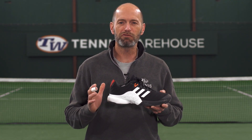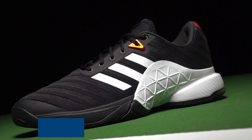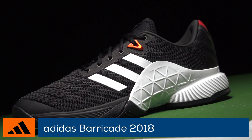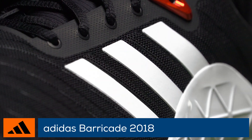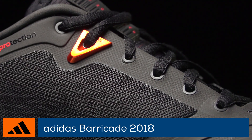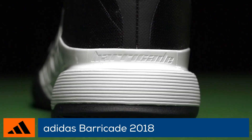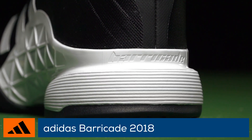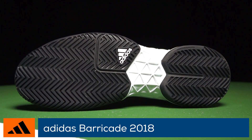Welcome to the Tennis Warehouse shoe review of the Adidas Barricade 2018. Adidas builds upon the success of its highly esteemed Barricade with a new forged mesh seamless upper, designed to move better with your feet. The new upper construction offers improved security on directional changes and aggressive twists and lunges. This Barricade features a six-month durability guarantee and offers one of the most stable rides available.